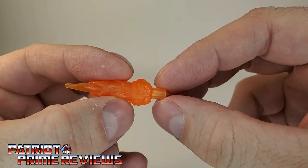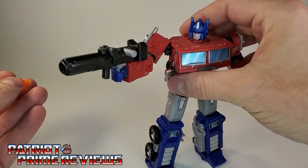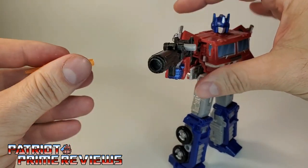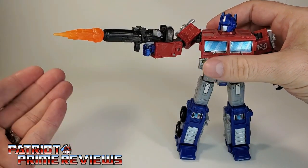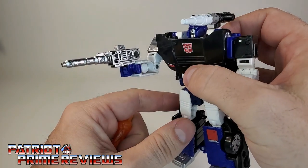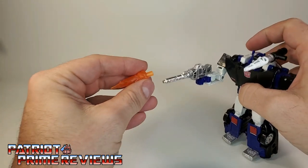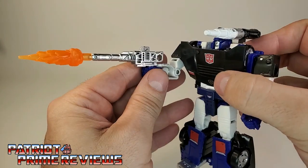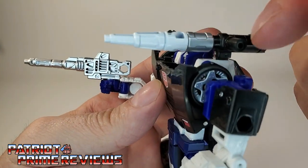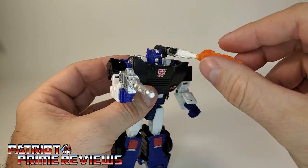Most of the blast effects had a 5mm peg that led into a 3mm hole. So you take a figure like Optimus Prime, who has his big cannon, and you can plug in the blast effect using the 5mm port — now it looks like Optimus Prime is opening fire with his large cannon. Another figure like Deep Cover, who doesn't have a large blaster, has a little tip on the end of his weapon to utilize the 3mm port. You slot that over the tip of the weapon and now it looks like Deep Cover is opening fire. A lot of the smaller figures and deluxes had little tips on their weapons like so.